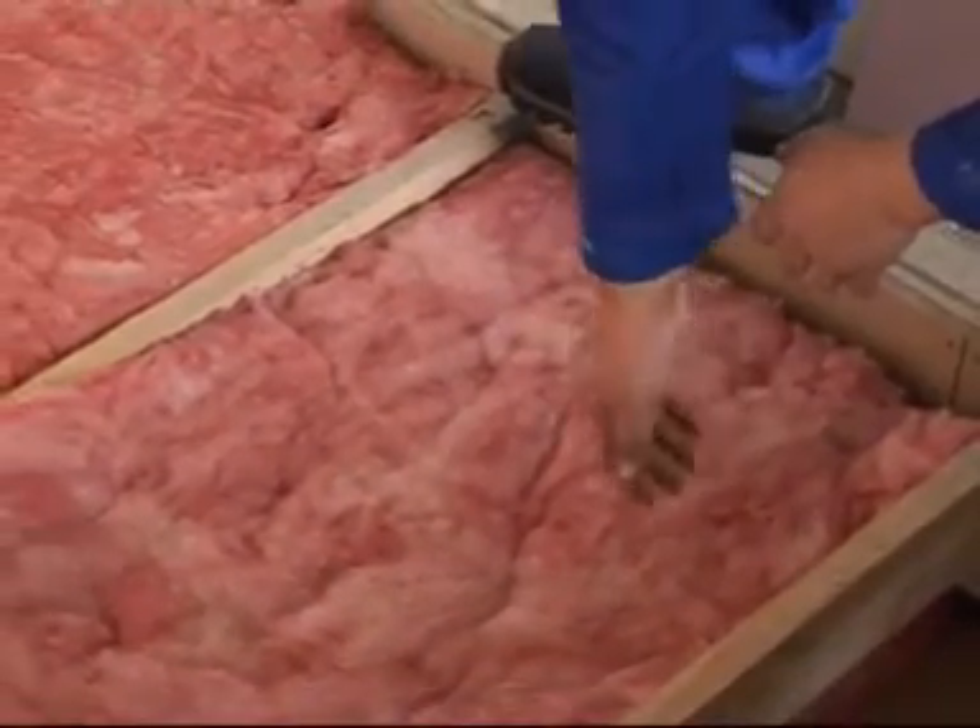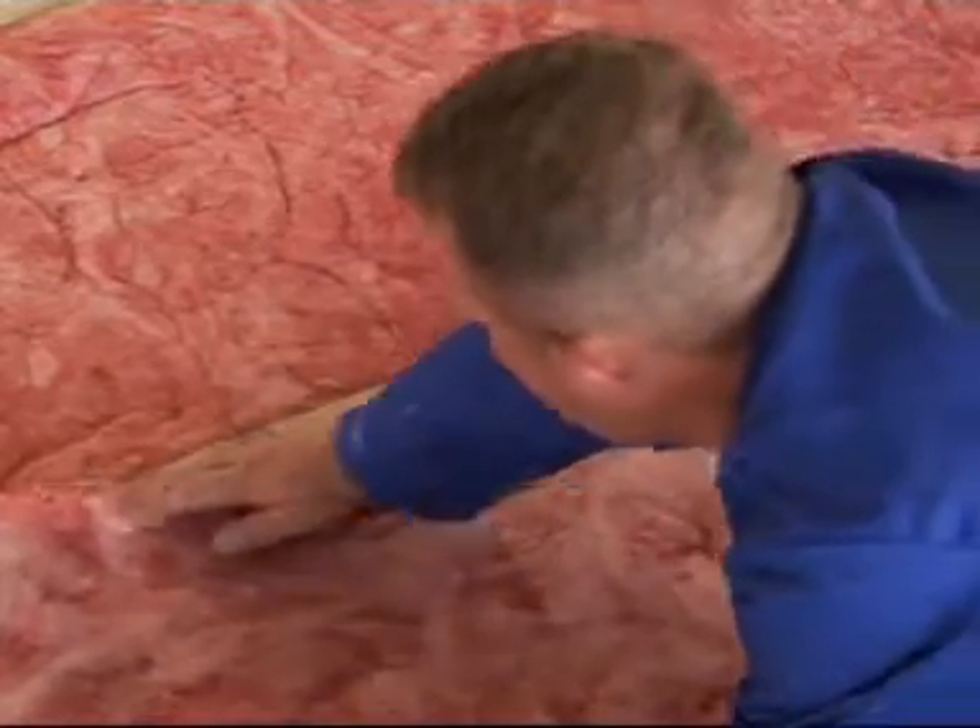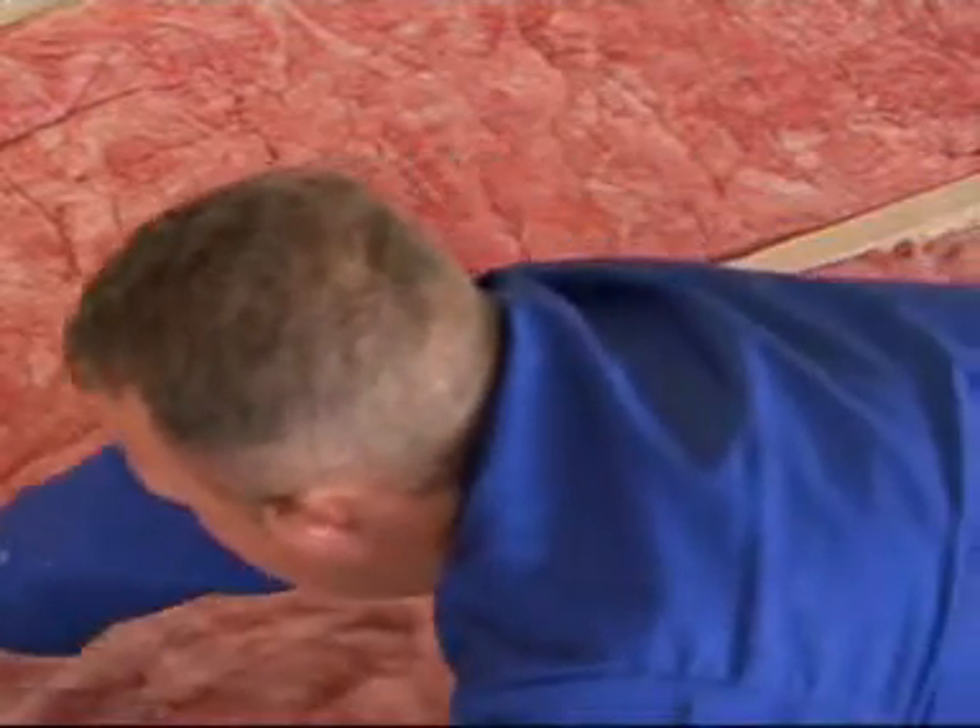Roll the aerolite out and make sure that it fits tightly between the two tie beams. Gently push the edges down so they fit snugly against the tie beams.